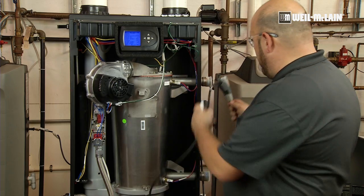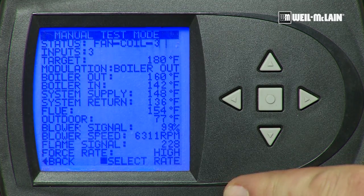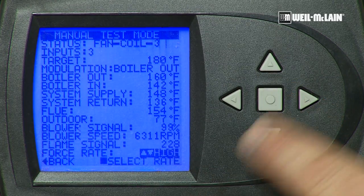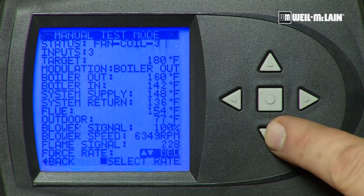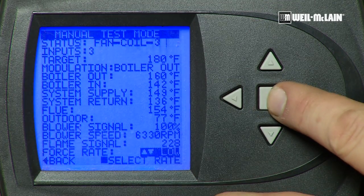We will allow it to clear itself and now force the boiler into low fire to set the offset. In order to go to low fire RPMs, again we are on high. We will press the square, which highlights our forced rate. We will go down to medium, low, and press the square again.